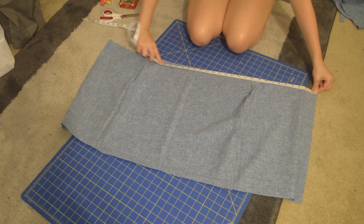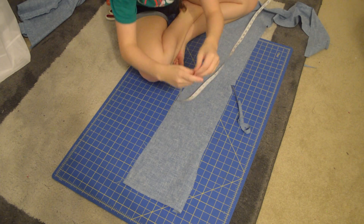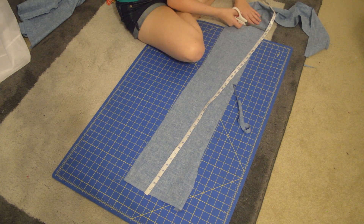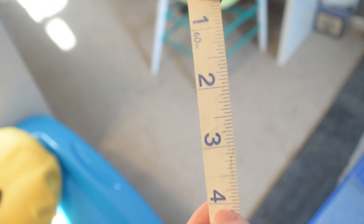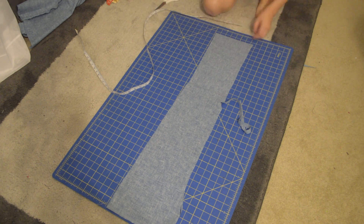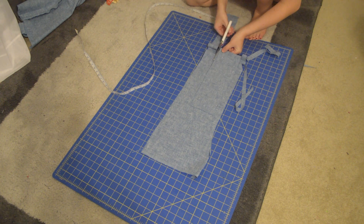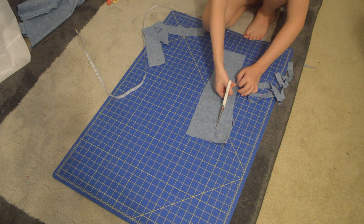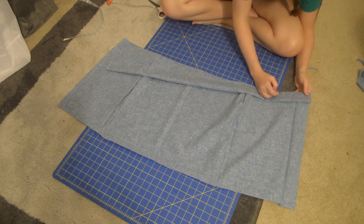Now that everything is together we want to add the waistband, so measure the width of your entire skirt and cut out a strip of fabric that is that length. I wanted it to be 2 inches wide, so I cut out a fabric strip of 4 inches so I can fold it over for a finished edge. Then fold the strip in half and pin the raw edge side of the strip to the top of your skirt and sew down.